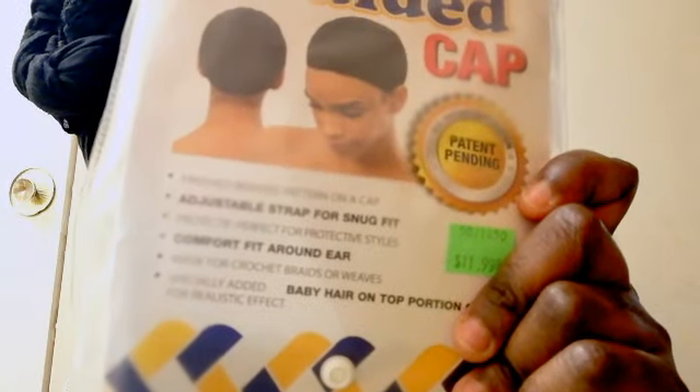I didn't bother to open it before paying because I had already bought one from Feel Beauty and thought I knew what to expect — same company, same thing, the only difference being that one has a comb and the other doesn't. With this one I was expecting it to have baby hair. The packaging says it fits comfortably around the ears, it's made for crochet wigs, and — specifically — it says 'especially added baby hair on the top portion of the cap for realistic effect.'